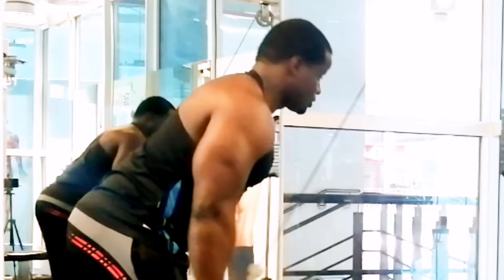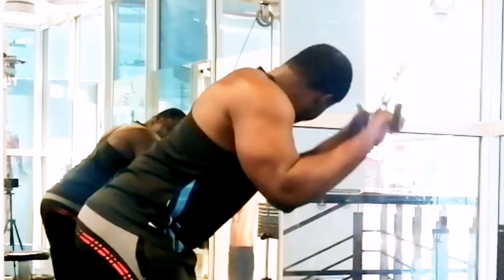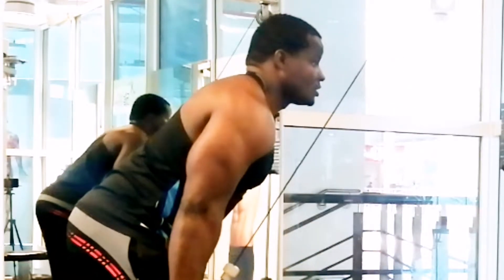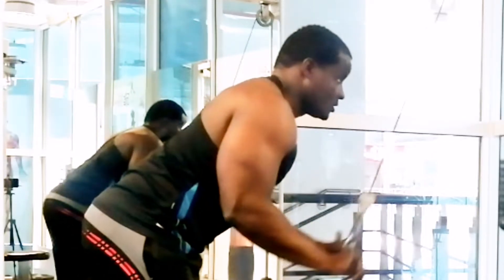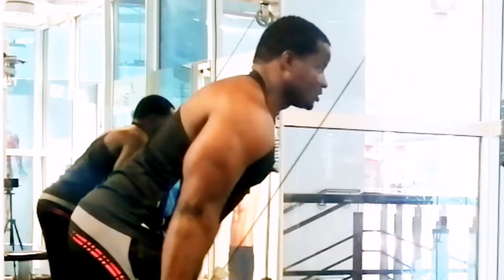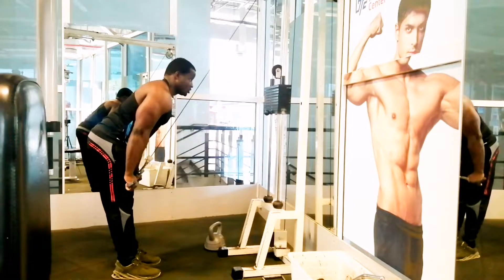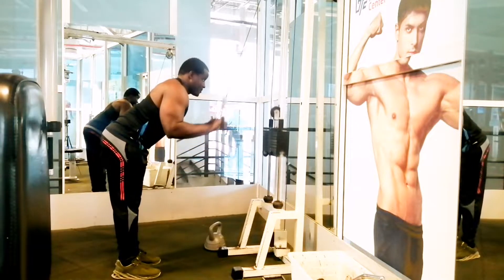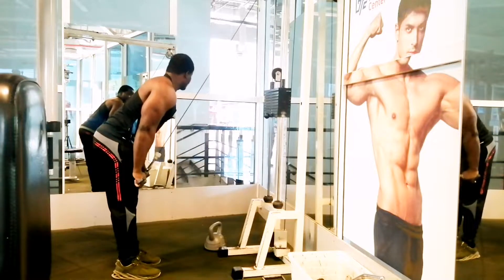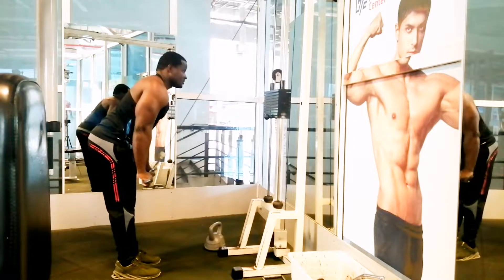Grip the bar shoulder-width apart and pull the pulley down until it's almost touching your knees with a controlled motion, then allow the bar to pull you up to the starting position. This is an isolation exercise for the tricep that ensures optimum muscle growth. After a desired number of reps, rest 30 to 45 seconds, then repeat for the second and third sets.